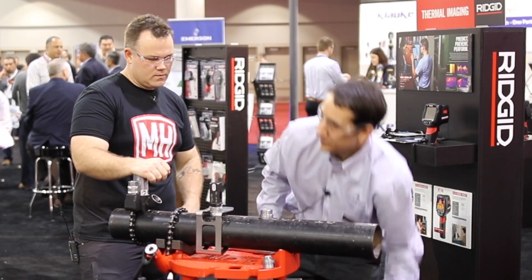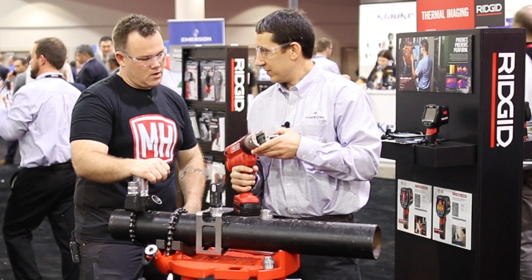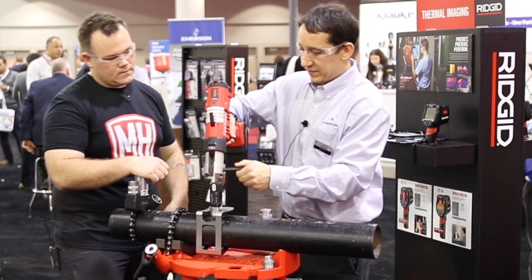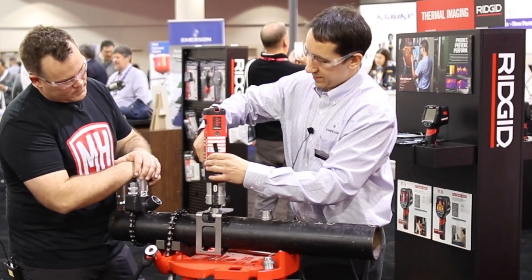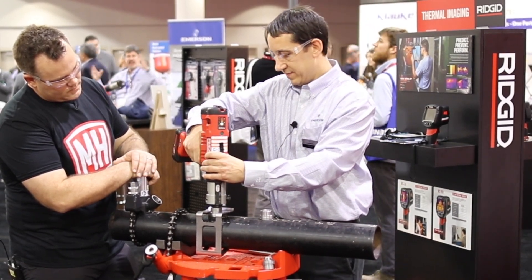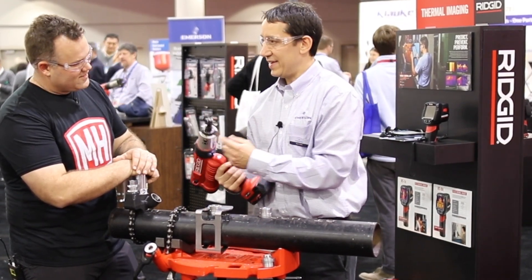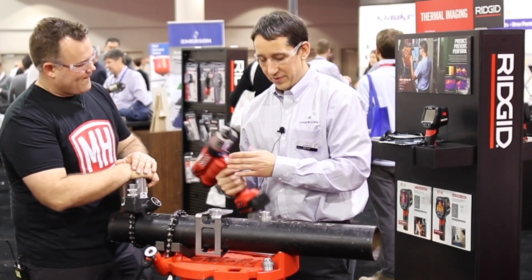So then you take your press tool. Any standard 32 kilonewton rigid press tool will work with this expander. You simply slide the tool on, turn it on, and we'll make the press. Just like that, it expands. The whole expander comes out with the tool.